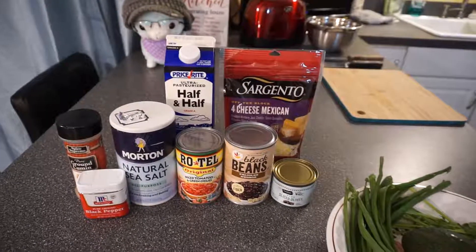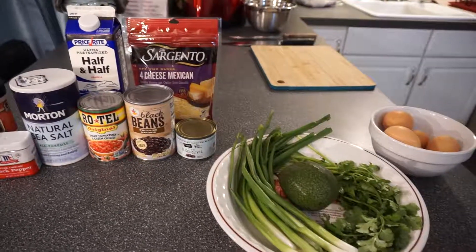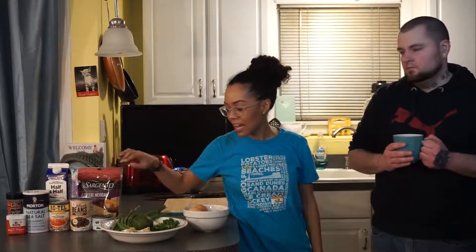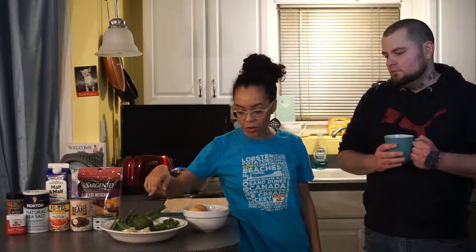For today what we're going to use is cumin, pepper, salt, rotel — just one can — black beans, we'll probably just use half the can, a splash of half and half, probably this whole thing of cheese, some olives, scallions, avocado, cilantro, and six eggs.